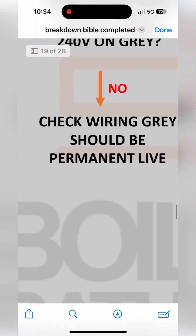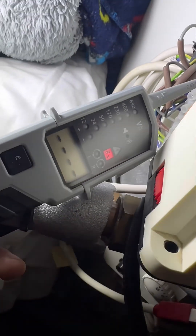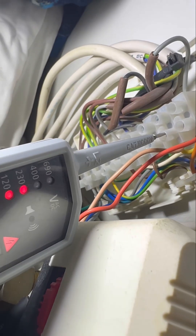The breakdown bible is telling us we need to check the wiring, and it's incorrectly wired because you should always have 240V on gray. The reason the zone valve was open on the hot water was because you were getting 240V on the brown, but nothing back on orange, because you had no permanent live on gray. So although it was open at the valve, it wasn't allowing 240V from gray to orange because it wasn't on the gray to start from.